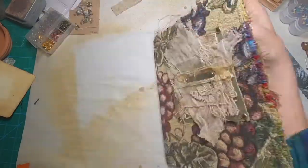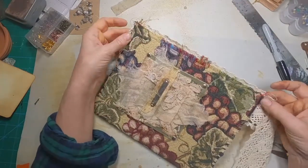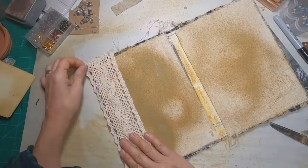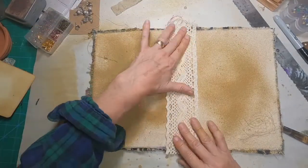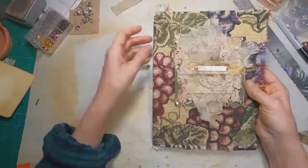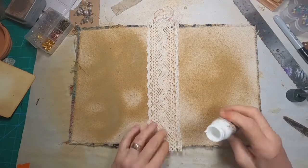I have the lace that my initial thought was to put it as kind of a pocket on the outside edge. But as I was looking it over, I thought if I use it there and then use it to cover my spine, it might be too much on the inside, so I'm just going to stick it into the spine location and leave it at that.